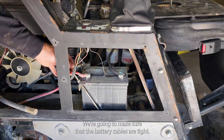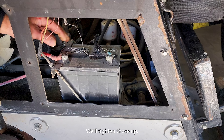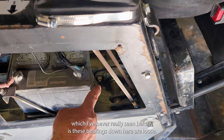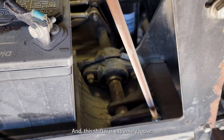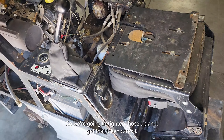We're going to make sure that the battery cables are tight — these are not, so we'll tighten those up. One of the things we noticed on this one, which I've never really seen before, is these bearings down here are loose. This shifter is extremely loose, so we're going to tighten those up and get that taken care of.